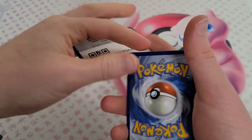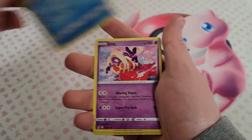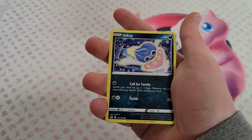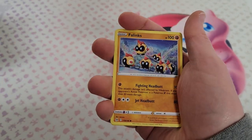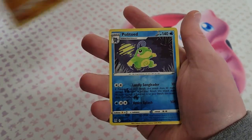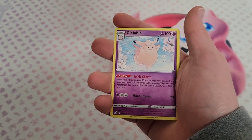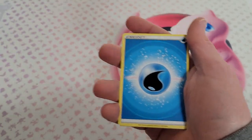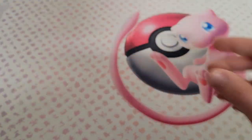All right, there you go — code card, check that over there somewhere. We got some Snover, we got Jynx, we got Inkay, we got Snom, we got a holo Toad and just a plain old Clefable to wrap us out here. Nothing else.